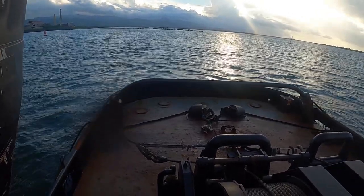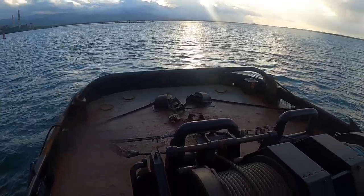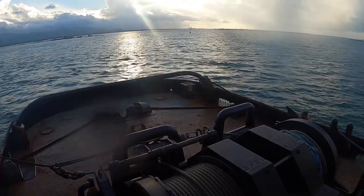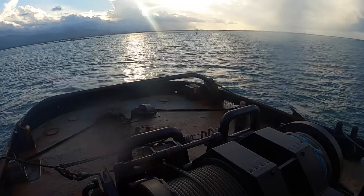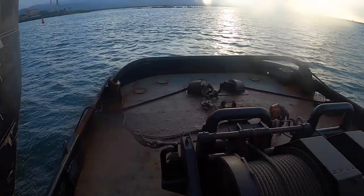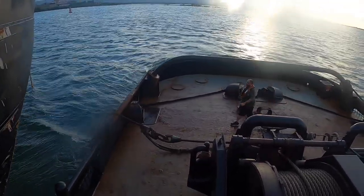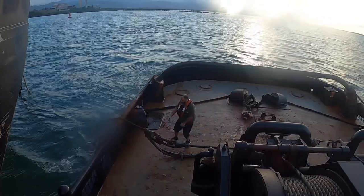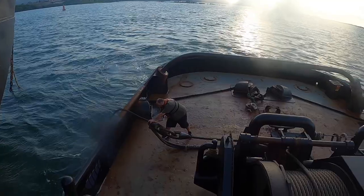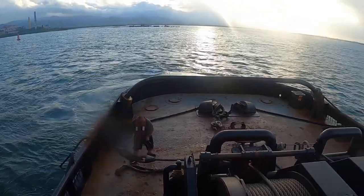So now all we have to do is undo the soft line. Luke is going to start either heaving up on the wire or putting out on the soft line — looks like he's going to do the soft line. There it goes, the chief pulls a little bit of it out. Now you can see that wire moving. Chief goes over and we're good to go.